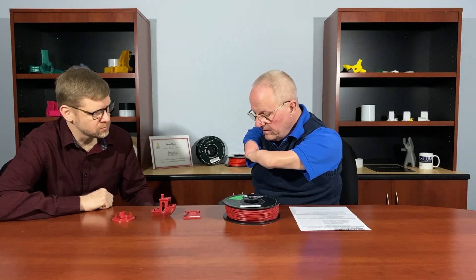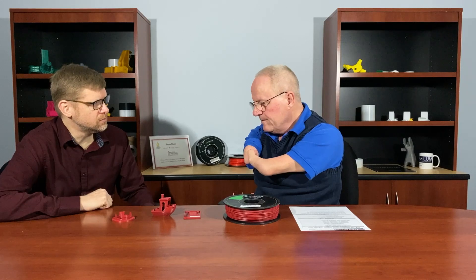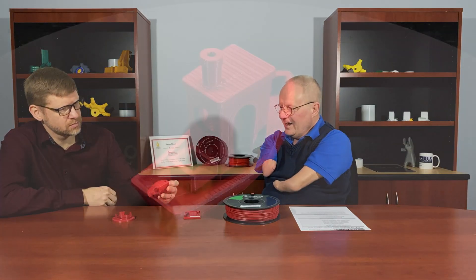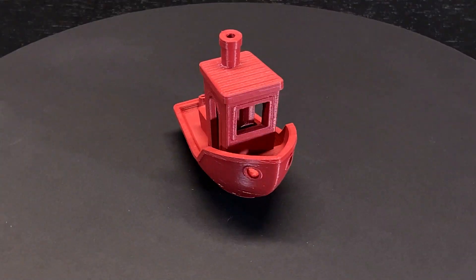It does have a little bit more of a break point than some of the other materials that are really flexible, because it has some rigidity to it. But there are applications where you don't want your gasket material to be like a complete rubber. This has been pretty good from that perspective. I love the matte finish on some of these parts — when you look at it, it's not real shiny, and it provides a different look and feel. It depends on what you're trying to do.